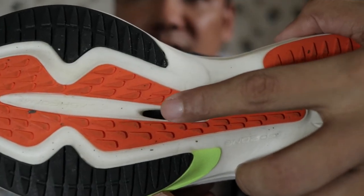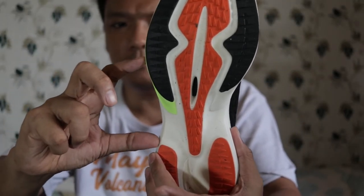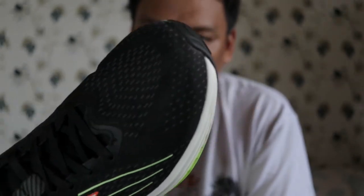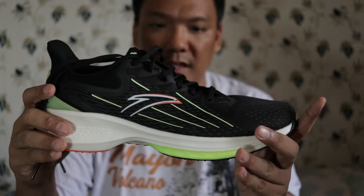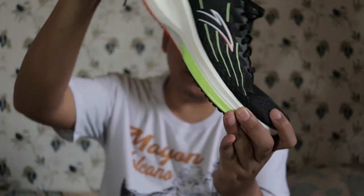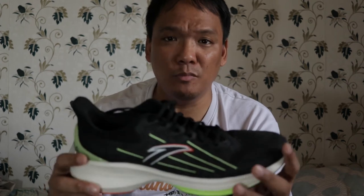I forgot — this shoe has a TPU plate inside. You can see it there, and I can see it when I remove the insole. It's not full length, only up to this part — just this section, not the full length. It's used for running because this is a tempo shoe and you need that for extra snap. When you run fast, you bend your feet a bit more and it helps in propelling you. Just a TPU plate, okay — not a carbon plate.